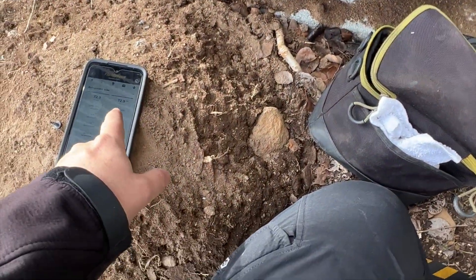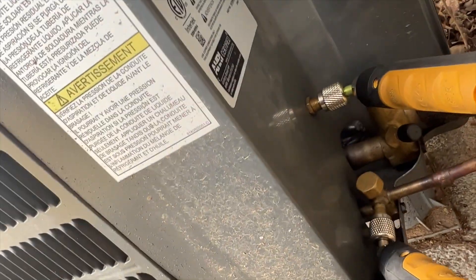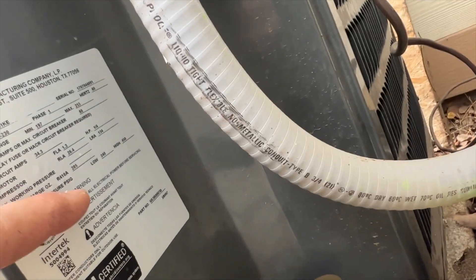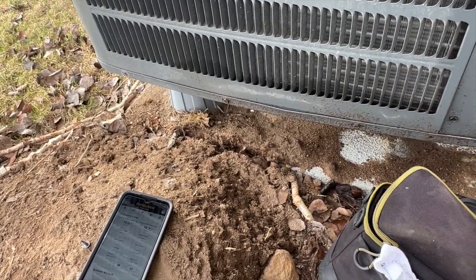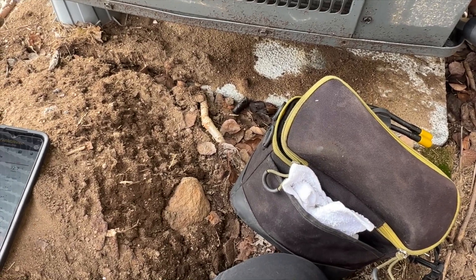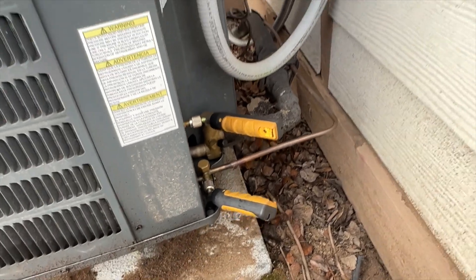She shut off on me — this is our off pressure, so she's definitely low. It's 410A, and that pressure should definitely be higher. It's 53 degrees out here, so our saturation temperature should be right around 15 degrees. Yeah, there's definitely a low charge.